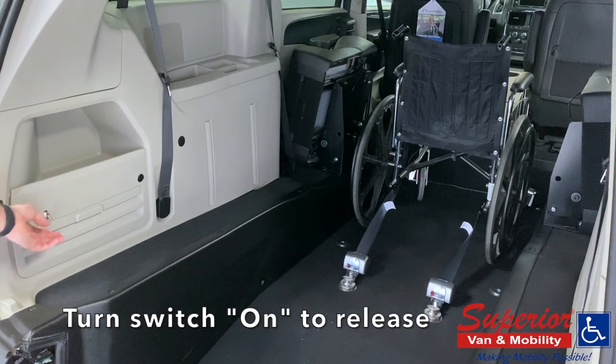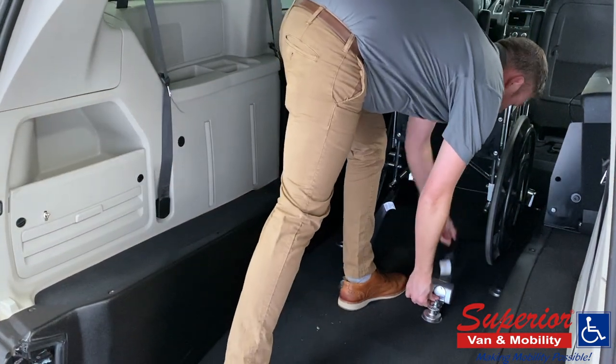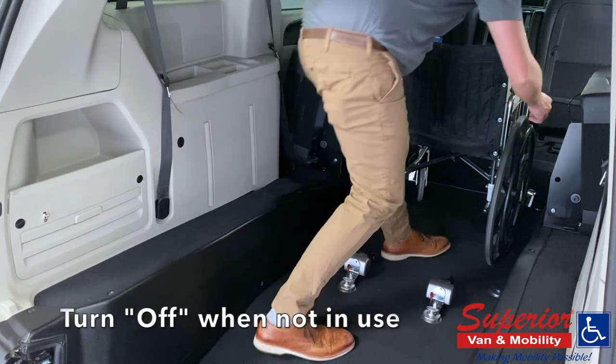When you're ready to exit the vehicle, simply reverse the process and turn the switch on to release the tie-downs and back the wheelchair out of your van. Be sure to turn the switch to the off position when not in use.